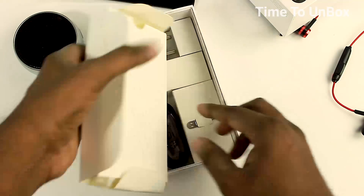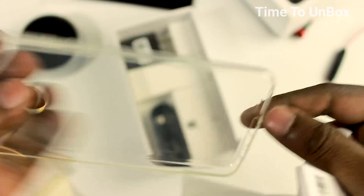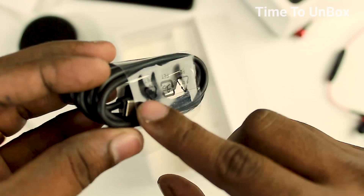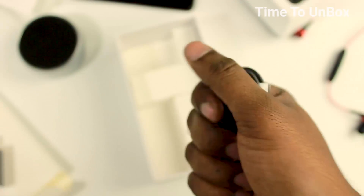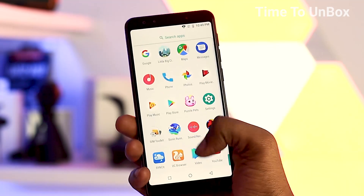Let us keep it aside and come back later. Then we are having the user manual and a silicone protective case — the case is matching perfectly. Then we are having a power adapter rated at 5V 2A, and then a USB cable. Let's check it out — it's a Type-C cable! The important thing to note is that most low-budget phones do not have a Type-C cable, but fortunately this mobile does, which is a very big highlight.